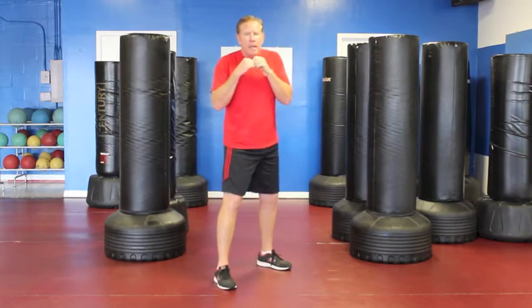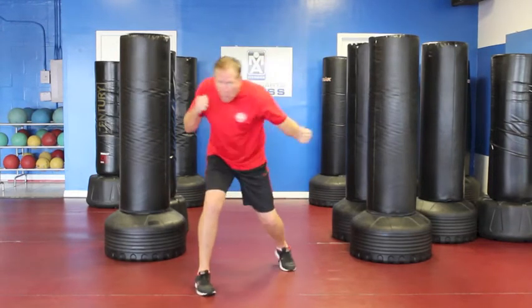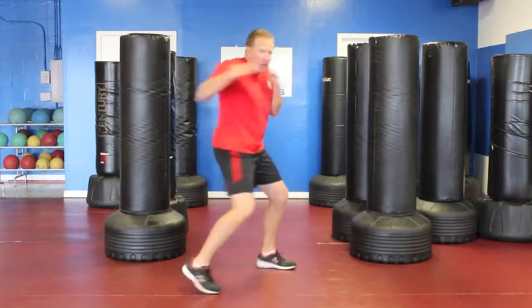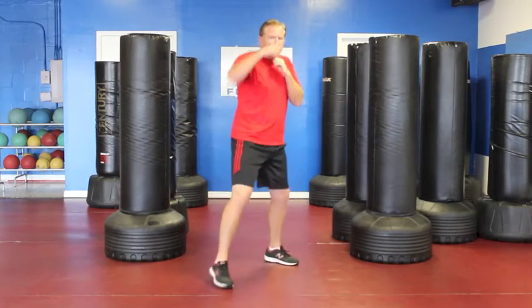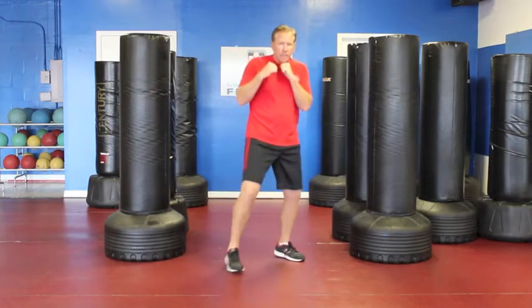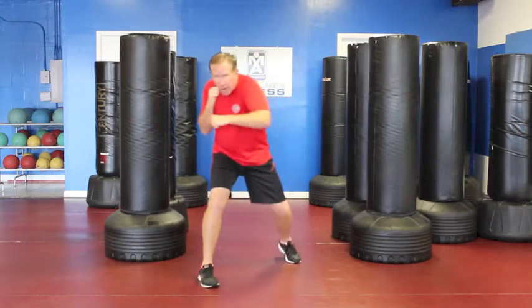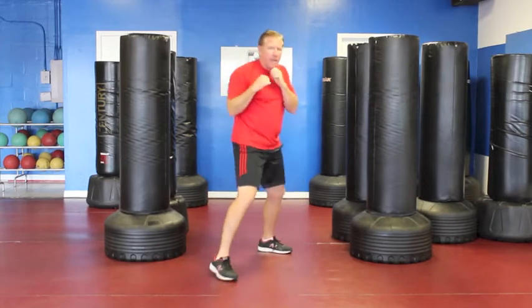Let's go over that module again: jab, slip, slip, stay down, wide body, short body, hook, back, outside. Don't disengage — keep fighting.